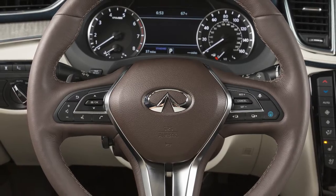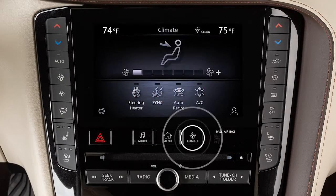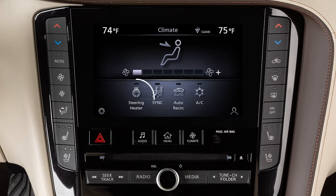To use the heated steering wheel feature, first start the engine. Press the climate button on the control panel, then touch Steering Heater. The indicator light will appear on the screen and the heated steering wheel will activate. It will automatically turn off after a period of time.